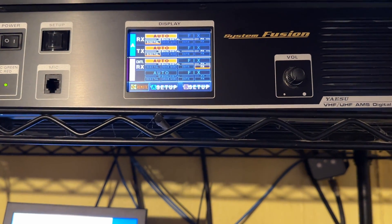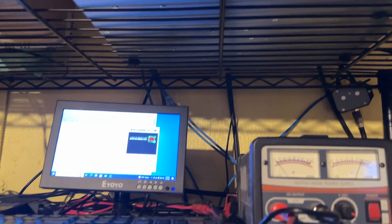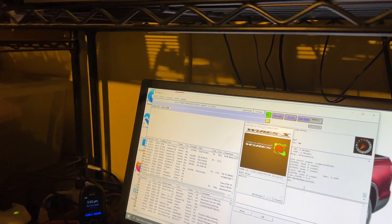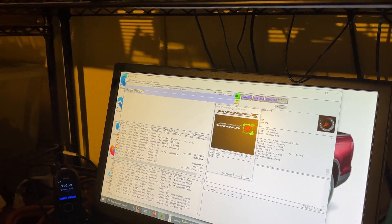And finally, here's my DR2X up there running for the repeater. So this is the back end of the system. Let me take you upstairs and show you the HTs in operation.